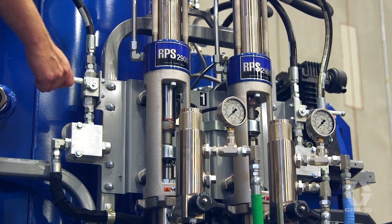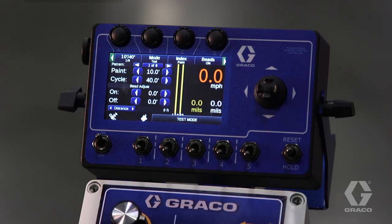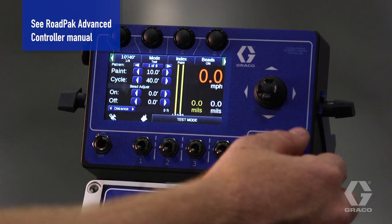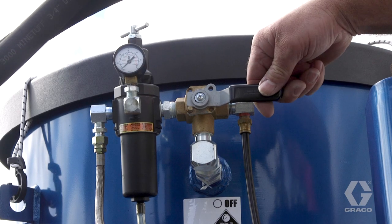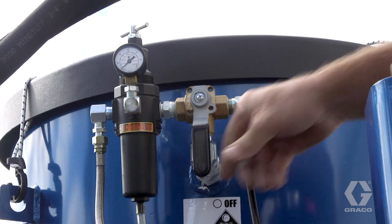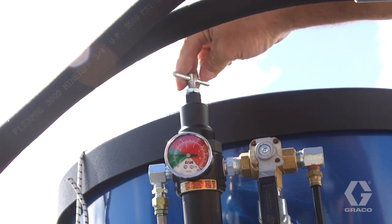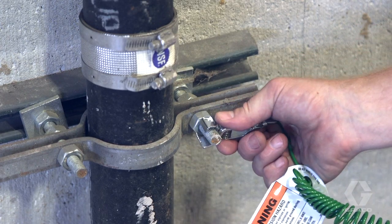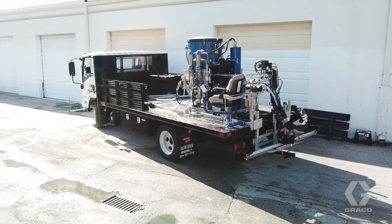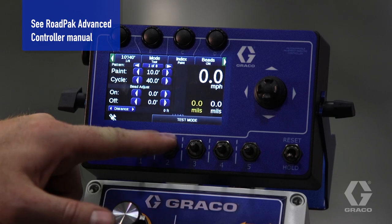Use the road pack advanced controller to turn the guns on. To activate the pumps, open the hydraulic valves. Use the road pack advanced controller to turn off the guns. To pressurize the bead tanks, turn the bead system valve to the on position. Use the regulator knob to set your desired bead tank pressure. Remove and secure the ground clamp from the earth ground. The system is now ready for painting. Use the road pack advanced controller to select guns.